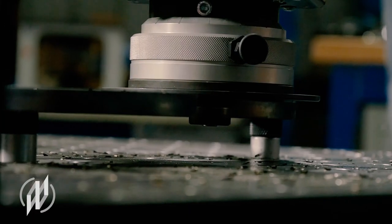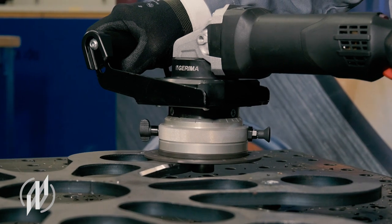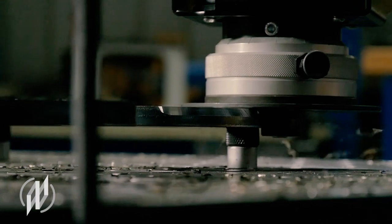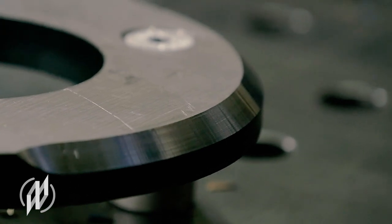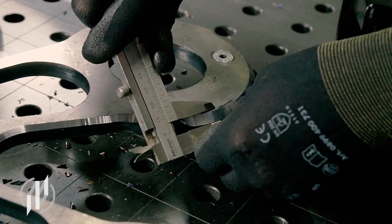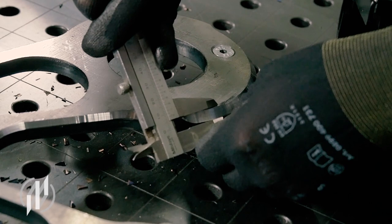As soon as the guiding roller touches the edge, we can push the machine to increase the feel. Afterwards, increase the bevel height again. Now we have a chamfer size of 7 times 45 degrees, so we now have to be more and more careful when penetrating the material, using more force for feed at the same time.